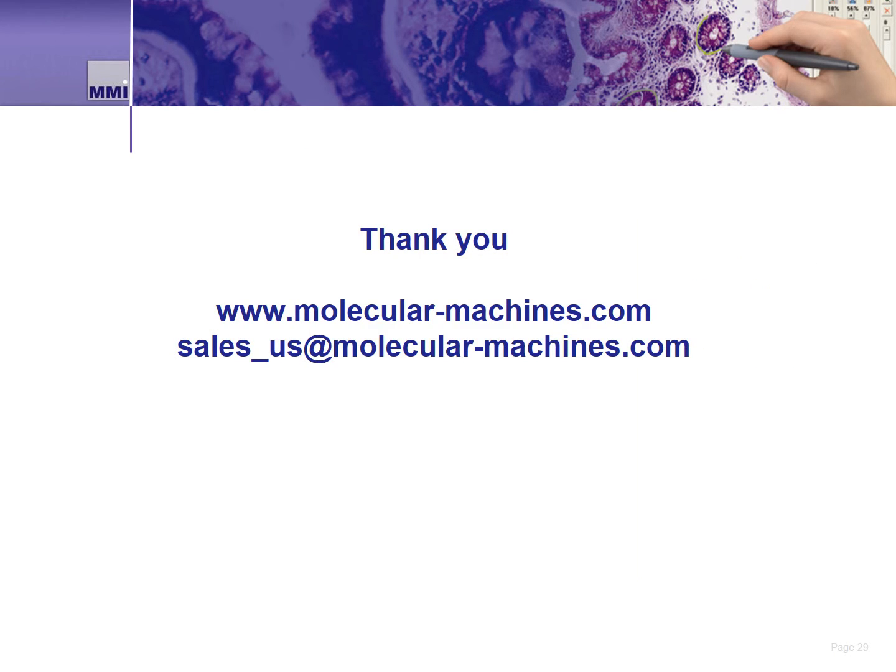That ends this video about the MMI CellCut. Thank you for watching and for your interest in the MMI CellCut. If you have any questions, please visit us at www.molecular-machines.com or email us at sales-us@molecular-machines.com.